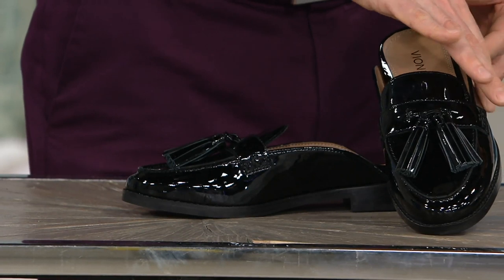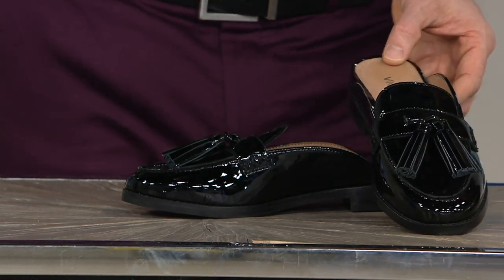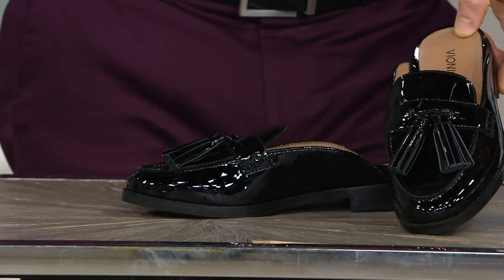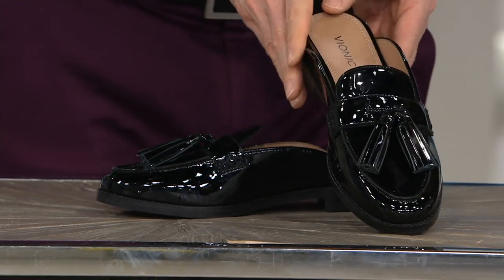This is really a nod to this sort of man-tailoring or menswear-inspired fashions really coming into a lot of women's wear fashions. And you can see that beautiful sort of tasseled look there.